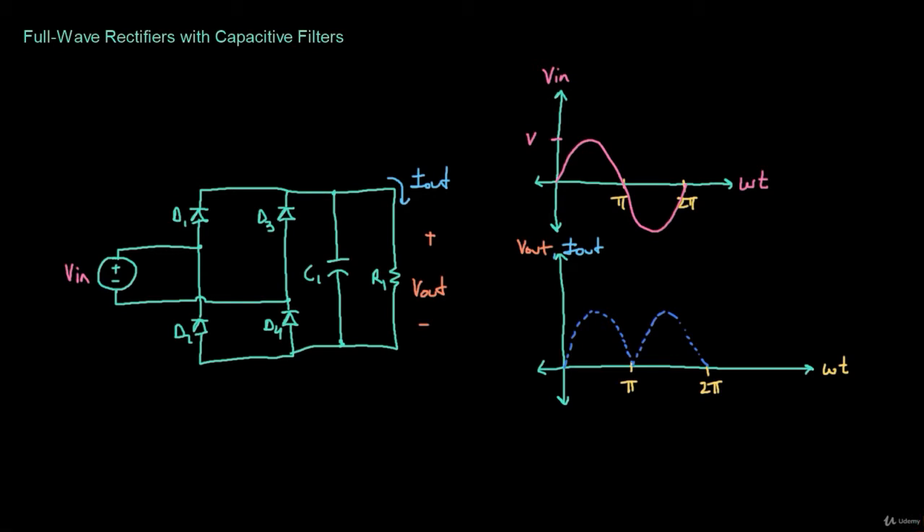I've drawn this in dashes because from zero to pi over two, the capacitor at the output is being charged, so the output voltage looks like the input voltage. After pi over two, because the input voltage is decreasing, the capacitor at the output holds the output voltage high. So the output voltage after pi over two decays and then repeats.